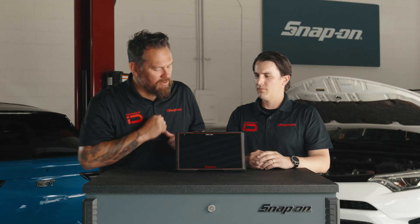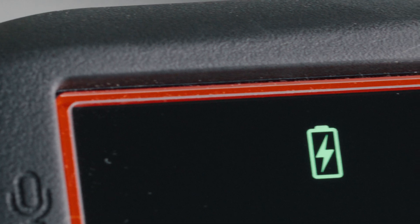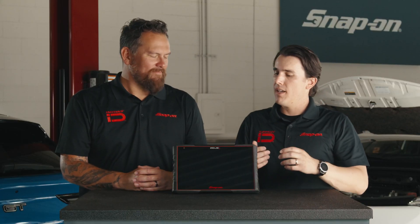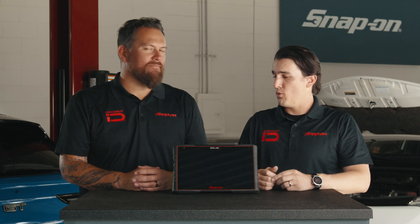While I power this thing down and put it into sleep mode — just hold it down for two seconds — I see the LED battery indicator right in the front of the screen. What that does is it indicates to the user what mode it's in and where the battery level is at.